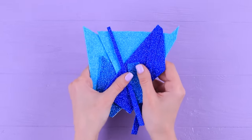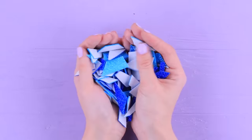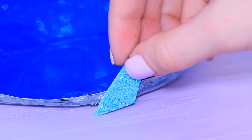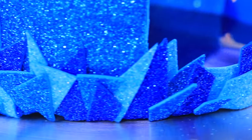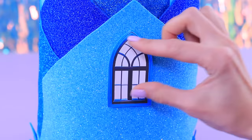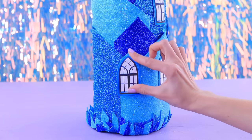We have pieces of foam paper left from the castle walls — cut little crystals out of them. Use hot glue to fasten them around, making a few rows and placing them onto each other, interchanging the blue shades. Now it's clear that the castle stands on ice splinters! It obviously needs windows — print out any fairytale windows and glue them outside. Now we just have to interior decorate it!